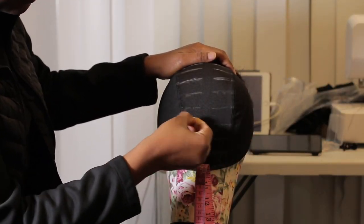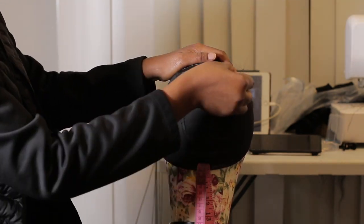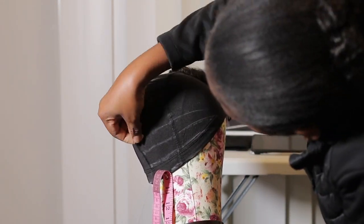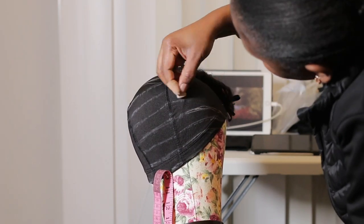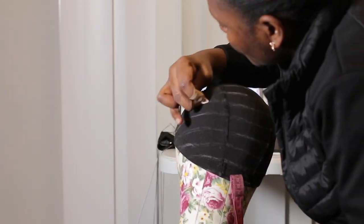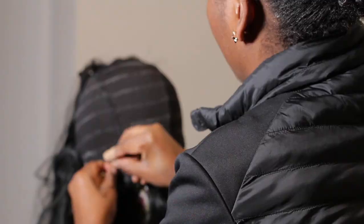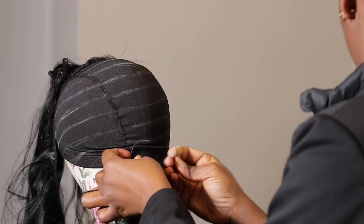If you do not have a measuring tape, that is totally fine — you can do two finger-widths apart, but that would depend on how big or small your fingers are. I'm just going to outline the rest of the map.